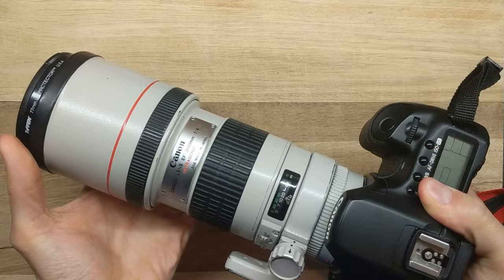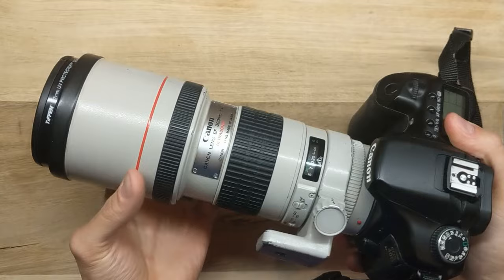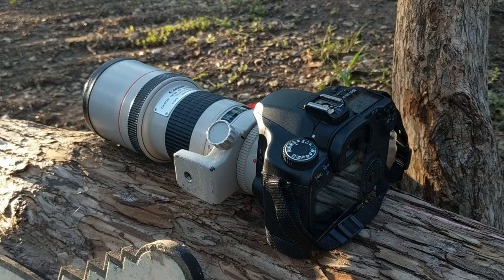This is the original 300mm f4 L AF lens and not the later fancy versions. It can be had at a good price considering the pro quality. I love these kinds of setups because they offer an alternate upgrade path to new photographers — rather than spending all your money on a great camera with a poor lens, you can spend money on a fantastic pro level lens and catch up on the camera bits later.